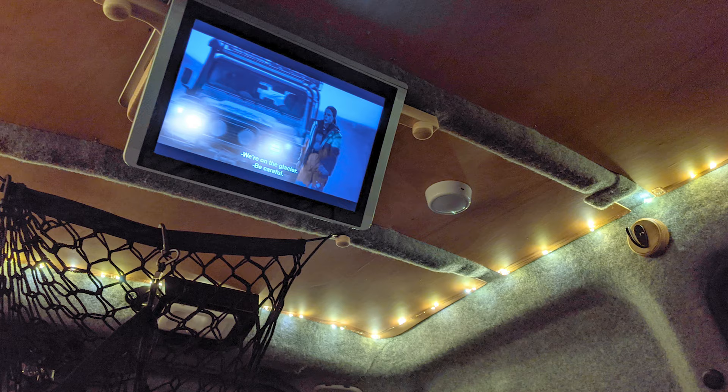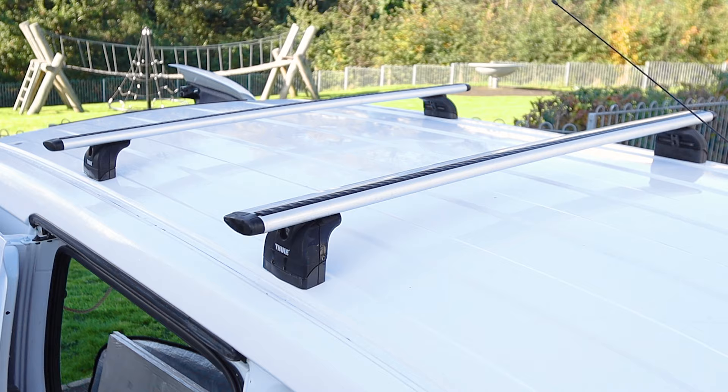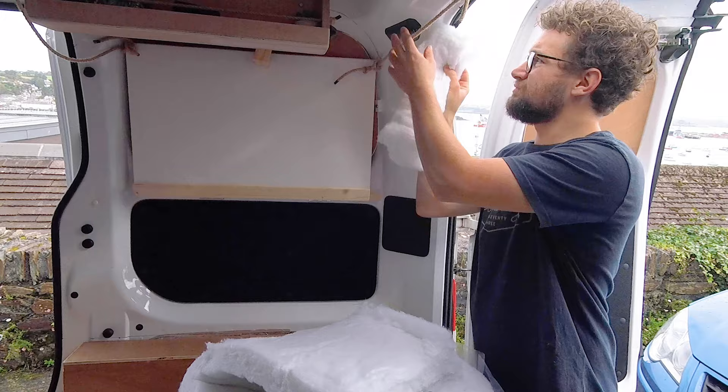Before I get into the insulation — literally — I'll mention the roof bars. There's another video coming on those as my original waterproofing efforts didn't quite go to plan. Anyway, on to the main question at hand: is the insulation still okay? Is it working? Well, there's only one way to find out.